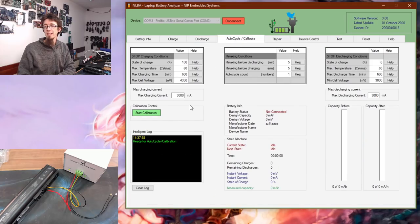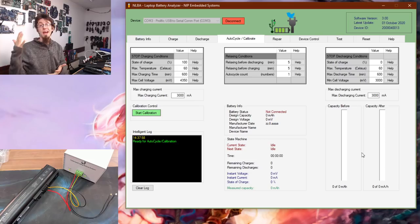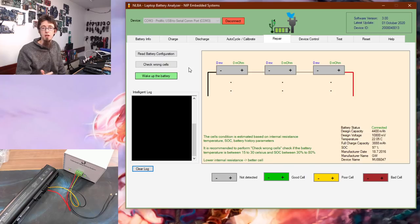Over in the Auto Cycle Calibrate tab, we can calibrate the battery by setting up a discharge and charge cycle and tell it to repeat that several times. We can auto-cycle and hammer the battery with repeated discharge/charge cycles to make sure it's operating at normal rates. It will tell us the capacity before and after so we can see if we gained or lost capacity by cycling it. On the Repair tab we can study the cell configuration and check what health the cells are in.